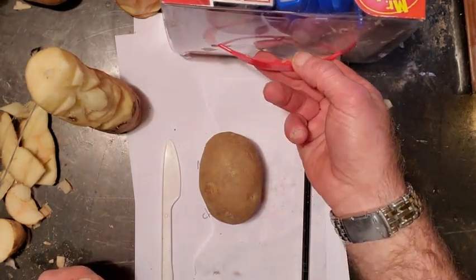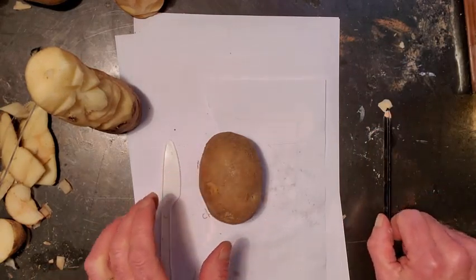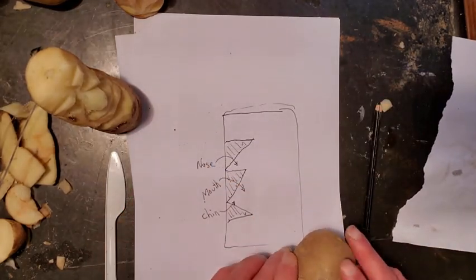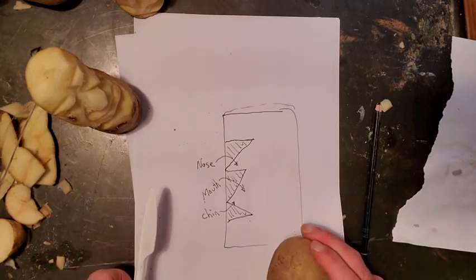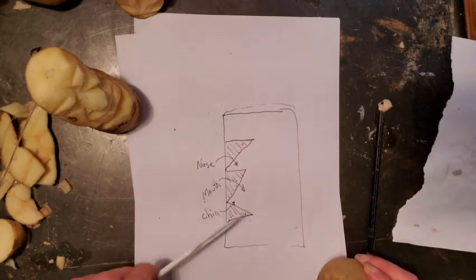So, let's get going. Let me first explain to you what you have to do. We have a potato, and you go, I don't know where to start. I don't blame you, so let's take a look. Your potato — let's say this is the potato.